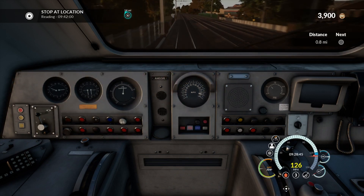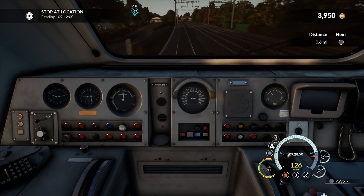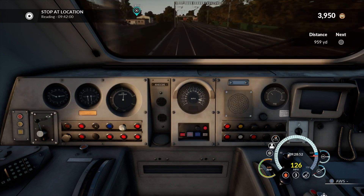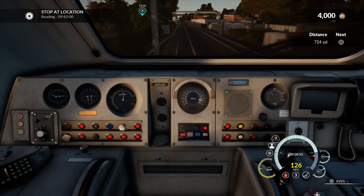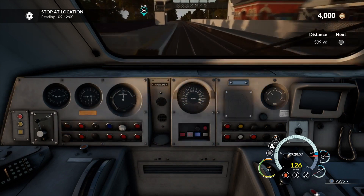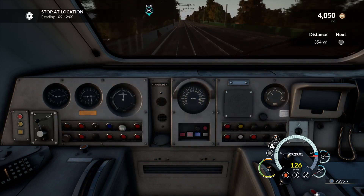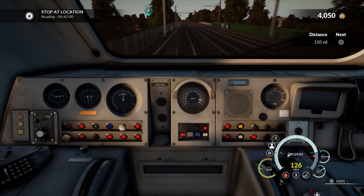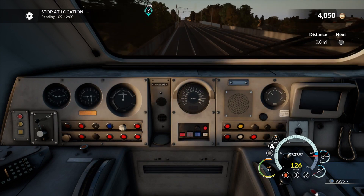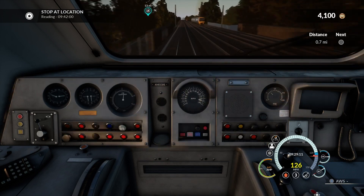As we've kept the throttle at a steady speed, I'll keep pressing the DSD and covering the AWS as we start powering towards Taplow. This is Taplow Station. The main reason I've skipped most of the video is because it wasn't really much other than shouting out stations, but there's a separate guide for that anyway.